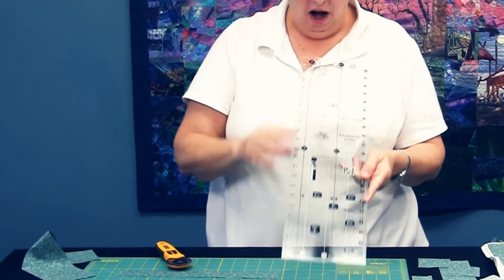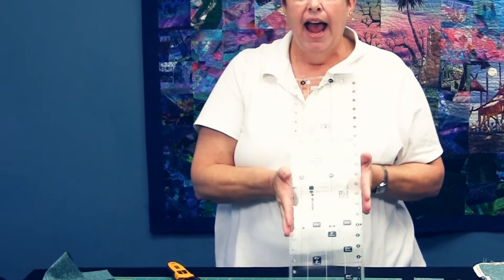So this ruler will cut all of those different shapes and give you opportunities that you haven't had in the past in taking your own stash, using those fat quarters, and cutting them up into these popular cuts, and making a lot of quilts.